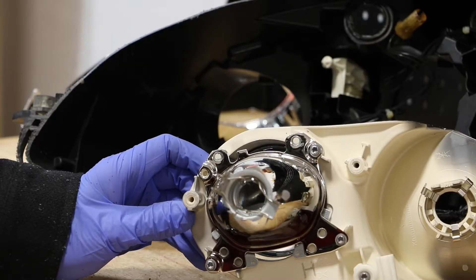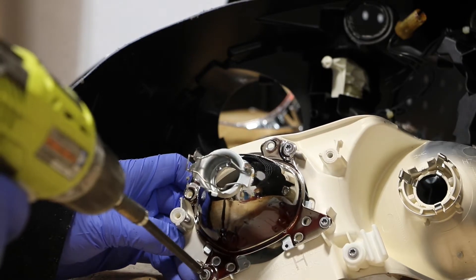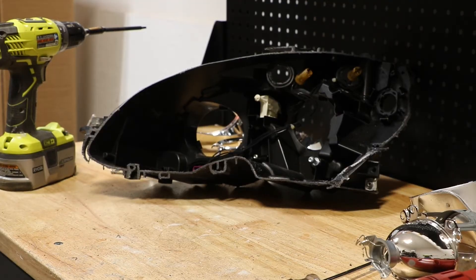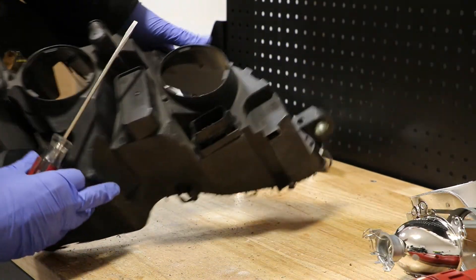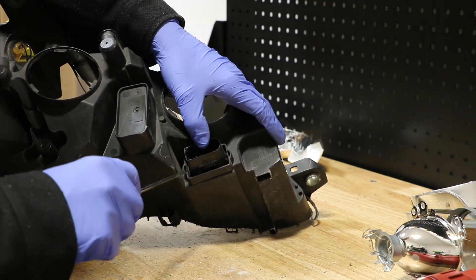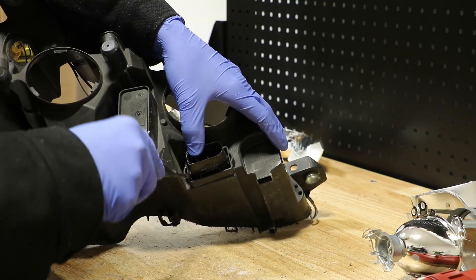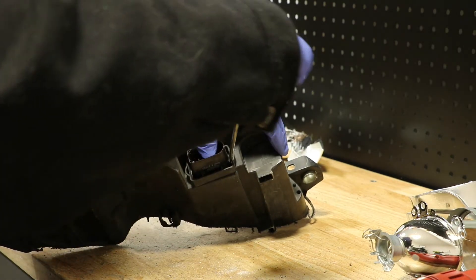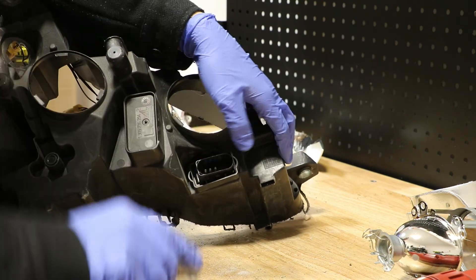The projector is held to the mount using three T20 Torx screws. All I need to do is go to the rear of the light and release the main wire harness connector. There is a tab on each side. I'm going to use a flathead screwdriver to release each tab and then push the connector into the light.